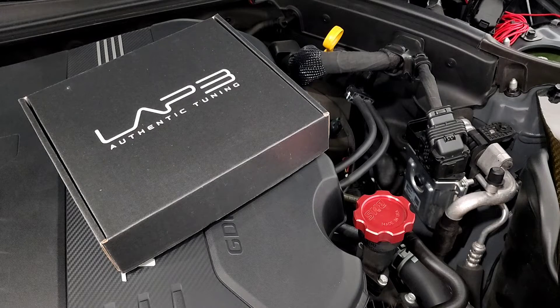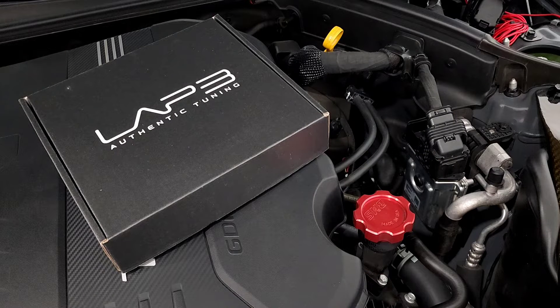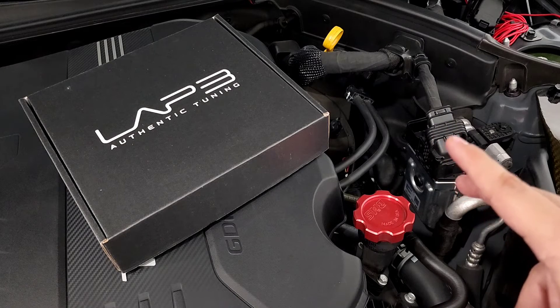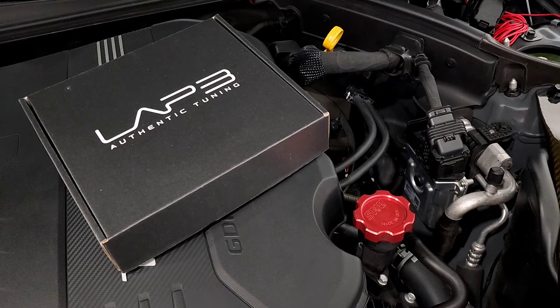Hey, what's going on guys, Boost the Whips here. Today we're going to be installing the Lap 3 Stage 1.5 ECU tune on my Genesis G70 2022 Launch Edition. As you guys know, I'm currently running JV4, so I'm going to go ahead and change that out. One of the main reasons that I'm doing this is just consistency and obviously more power.